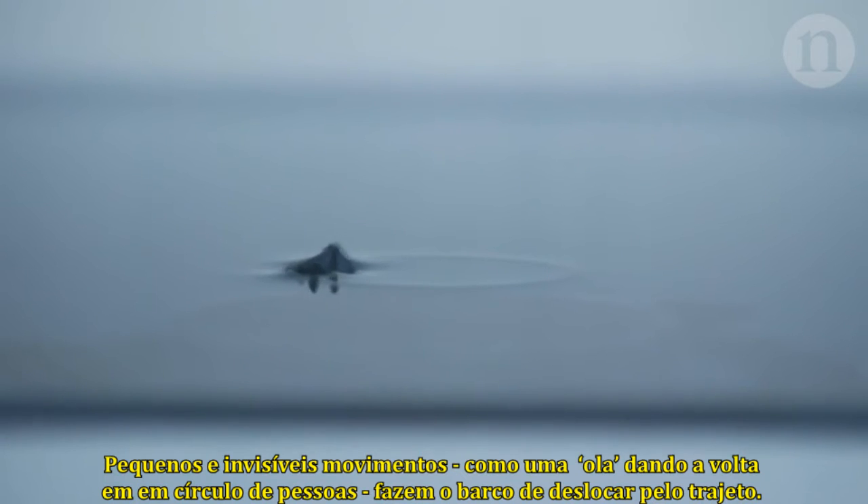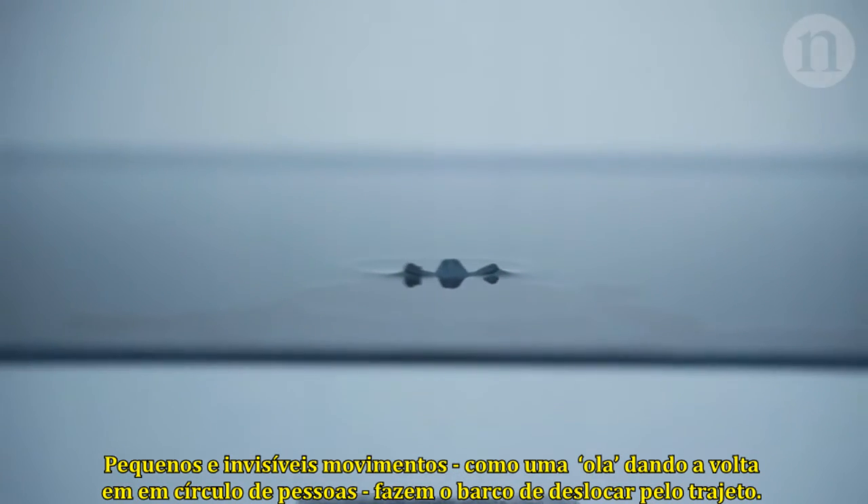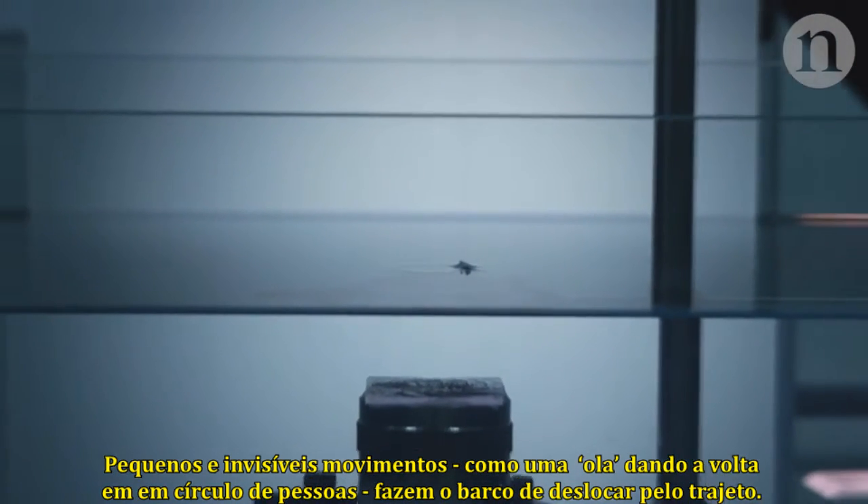Tiny invisible movements, a bit like a Mexican wave going around the circle, push the boat along.